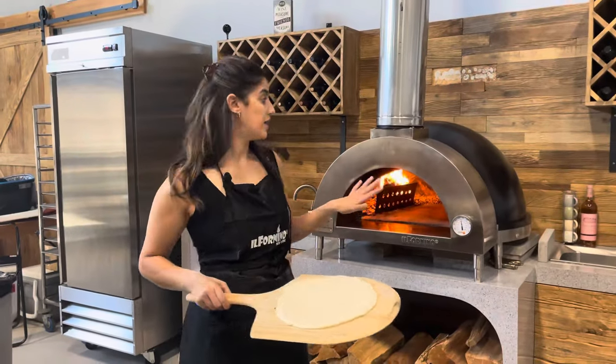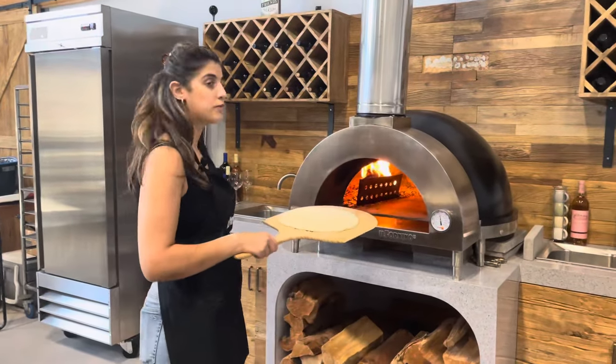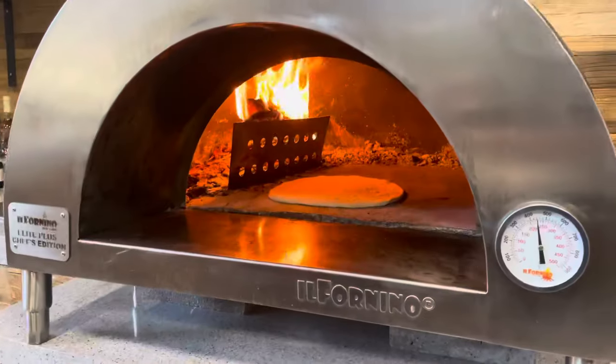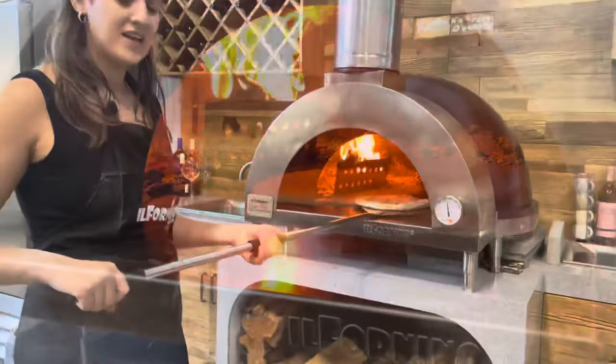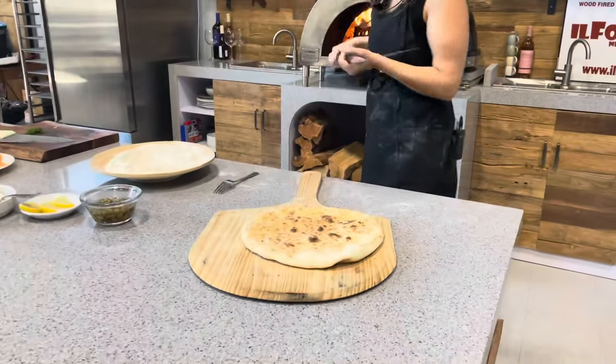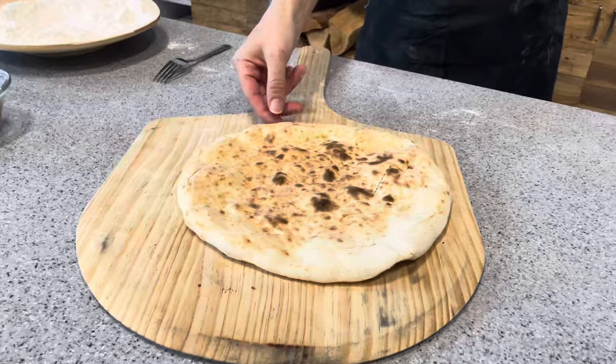Now the oven is hot at 800 degrees Fahrenheit and all I'm going to do is slide my pizza dough into the oven. It took about 60 seconds to bake our bread pizza pie — you don't want it to be burned, just slightly colored.